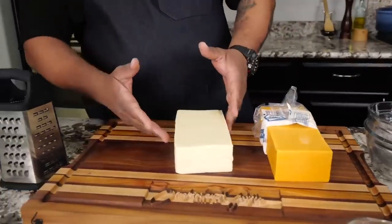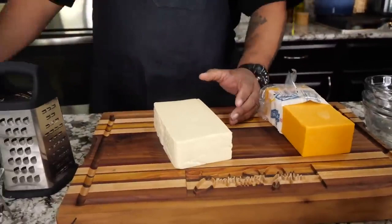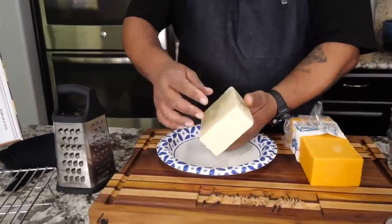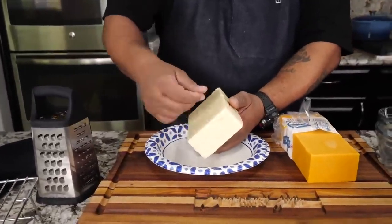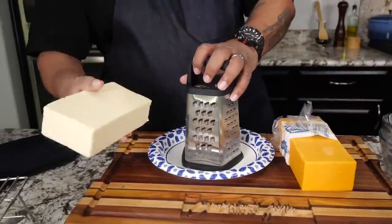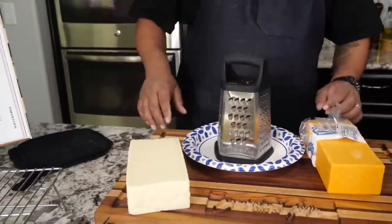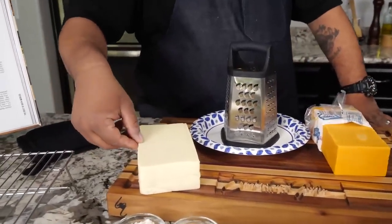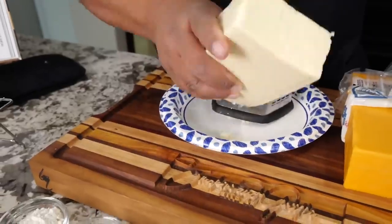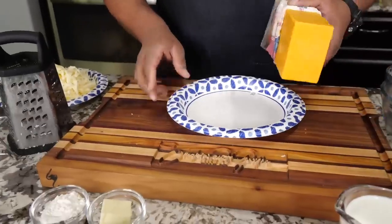I've already taken this one out of the packaging. This is key — I'm sure by now everybody on YouTube is saying you've got to use your own cheese, shred your own cheese, because it doesn't have that waxy film on there that you get when it's pre-shredded. So we're going to get one pound — this is a two-pound block — I just want to do half. I'll make a notch about halfway and shred this Monterey Jack.